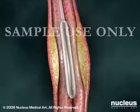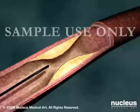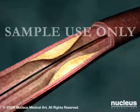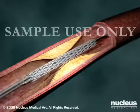Afterwards, your doctor will withdraw the deflated balloon and catheter from your arteries. Some patients will receive a coronary stent, which is a small tube made of wire mesh designed to prop open the artery once it has been treated.